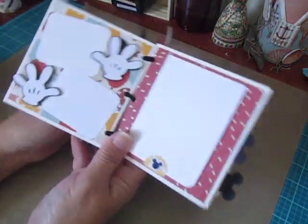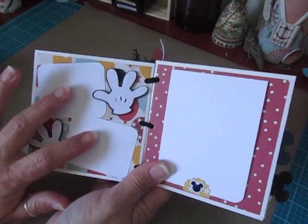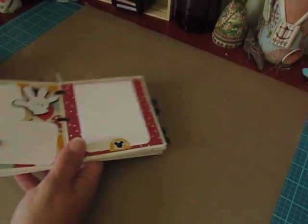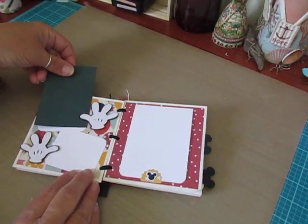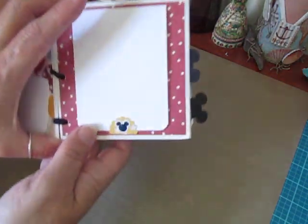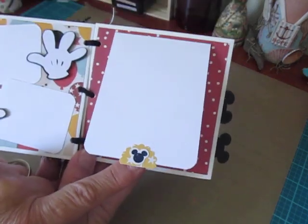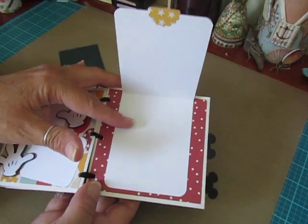On the next page I made some Mickey glove hands on my Cricut, and then I have two photo mats here. The photo will slide right behind the little thumbs — I place these on cardstock so your photo slides right in. There's another photo mat here, and the little flip tab has a Mickey head sticker on it. And then this just flips up for two more photos.